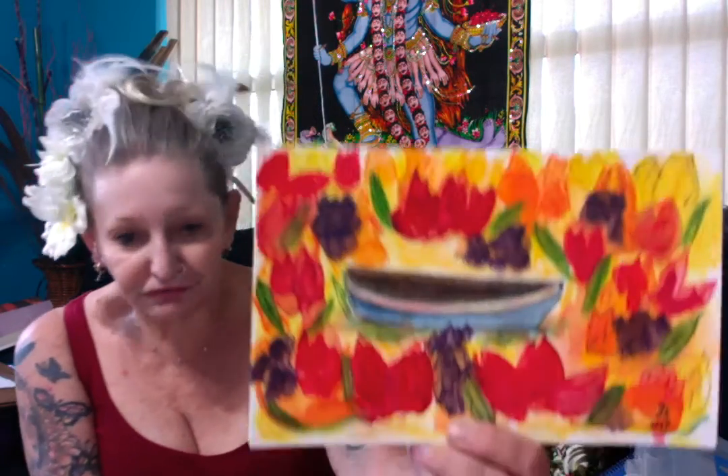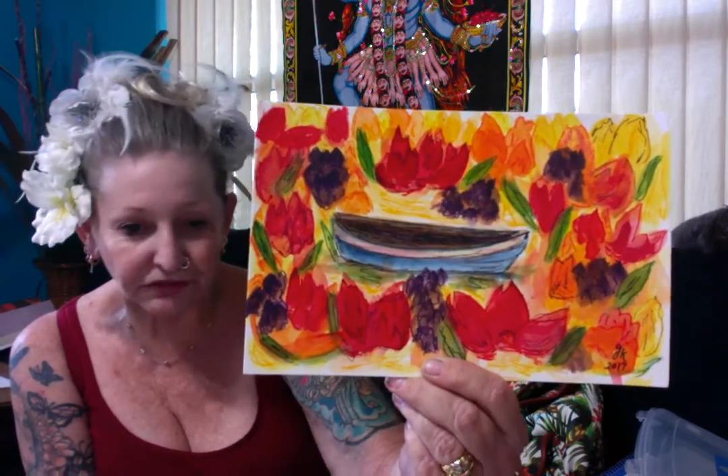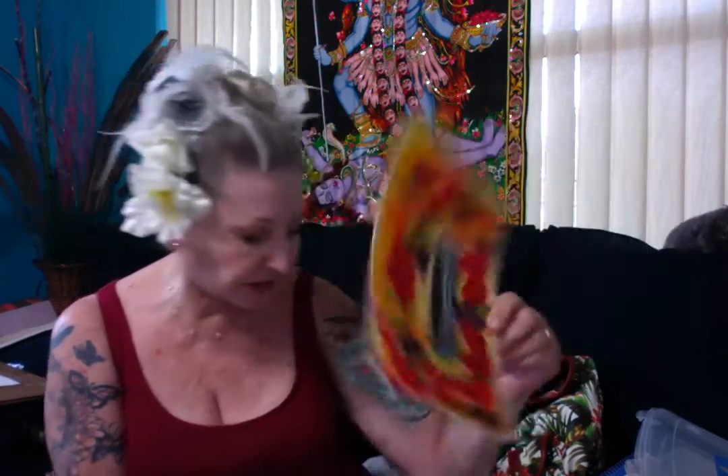This one is 'Boat in the Floral Dreamland' — empty boat in the floral dreamland. This one — I'm not sure if I've shown you already or not — I might've shown you 'Florida Moon.'